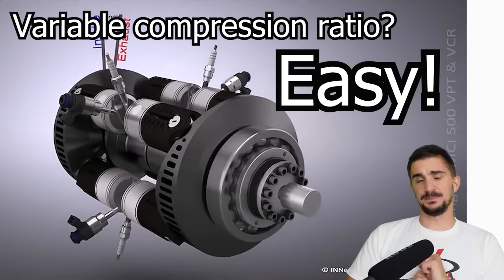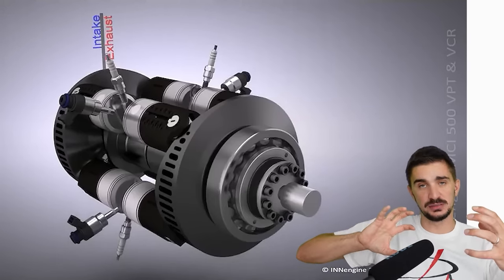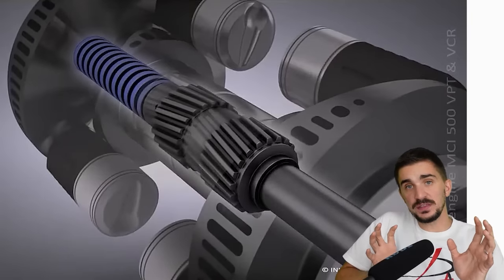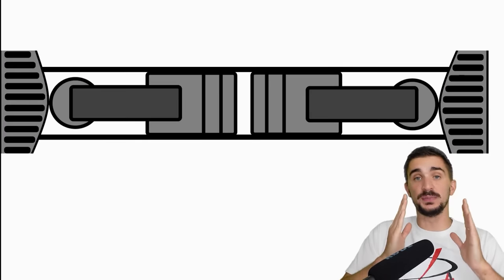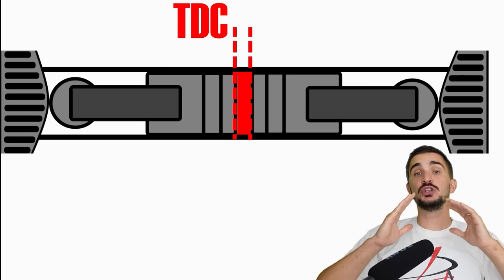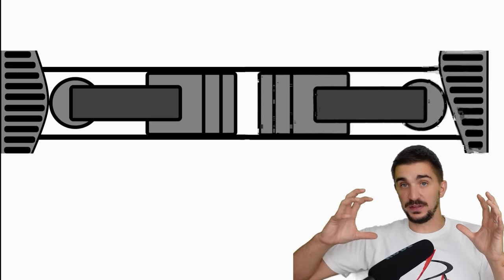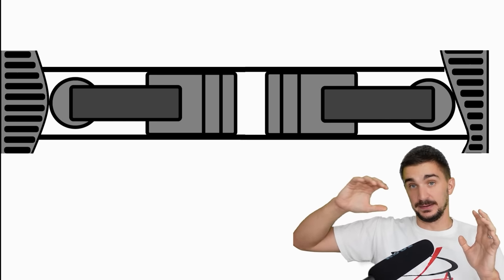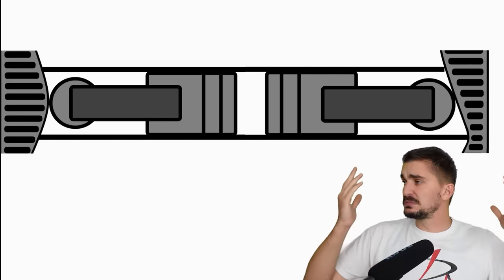A big advantage of the in-engine design is that it can have a variable compression ratio with a very simple mechanism. The two wavy things are connected to each other but not fixed in position relative to each other, as both rest on angled grooves. Moving the wavy things along the angled grooves changes their relative position. For example, if both pistons meet at top dead center, we get maximum compression ratio — say 12 to 1. If we rotate one wavy thing while keeping the opposed piston at TDC but bring the other piston slightly down the bore, we get a reduced compression ratio of, say, 9 to 1.